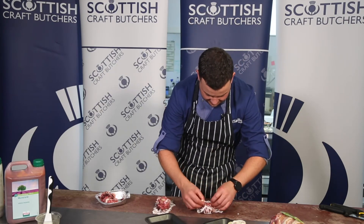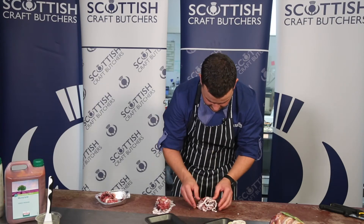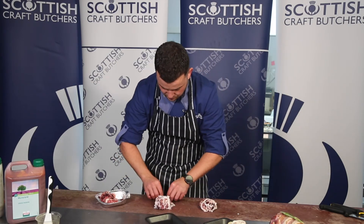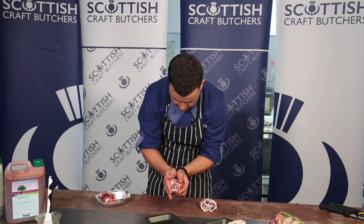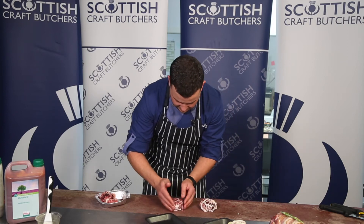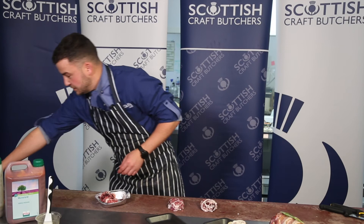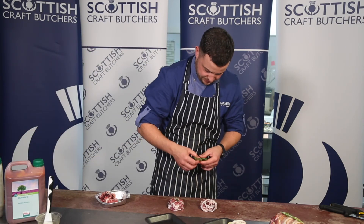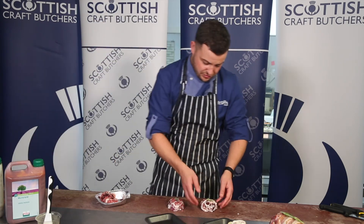Fold the caul fat over and keep it really tight. Pat them down and finish it off with a little sprig of rosemary on top, and we're good to go.